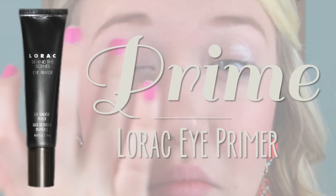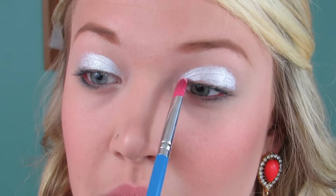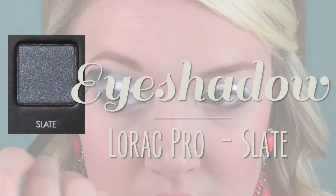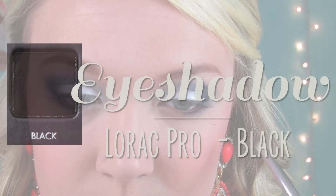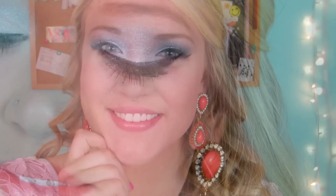I'm taking the Lorac Eye Primer and applying that all over my eyelids so my eyeshadows last the entire night. Then I'm taking the Your Minerals Swedish eyeshadow, wetting my brush with a little bit of water and dipping it in to make it more metallic — it's a metallic white, like silver. Then I went in with the Slate eyeshadow from my Lorac Pro palette, which is a blue-gray, applied in my crease. Then I took the Lorac Pro black eyeshadow on the outer corner to deepen it, and finished with a Sigma purple glitter on the lid.